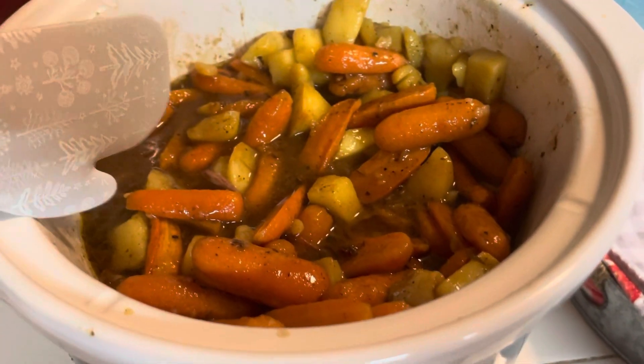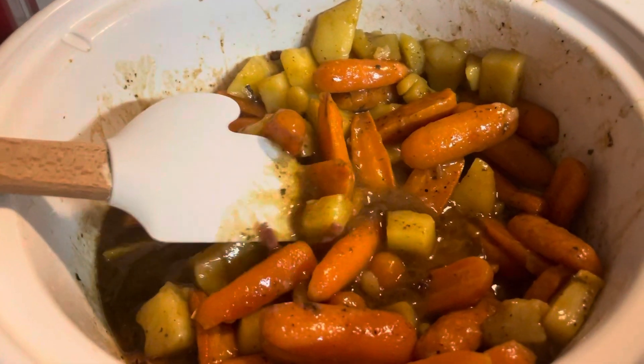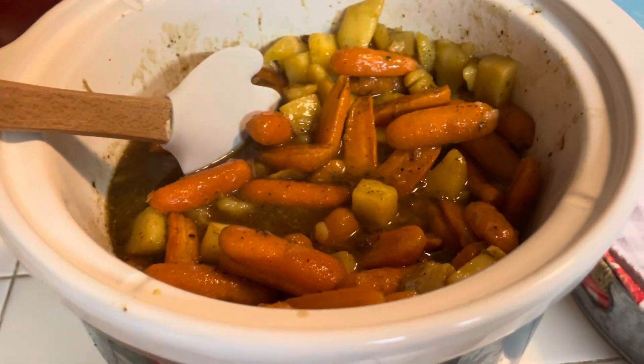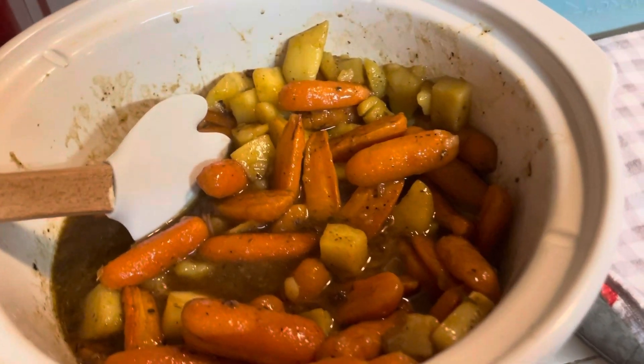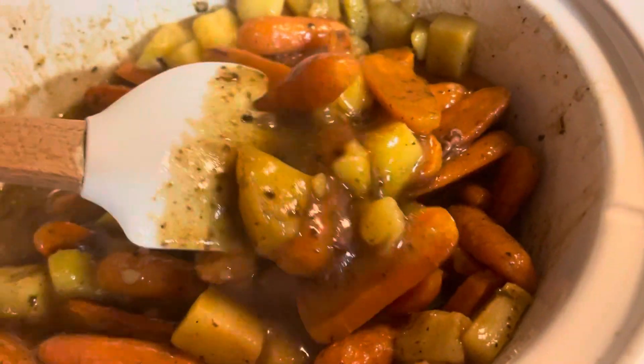I had the roast going overnight, then I put some carrots and potatoes in. For the broth, I put some beef stew mix, and then you can add beef broth, chicken broth, or just water, along with any seasoning of your choice.